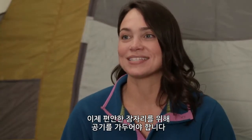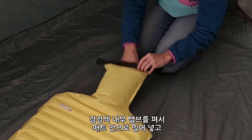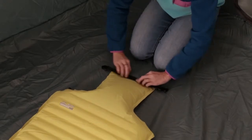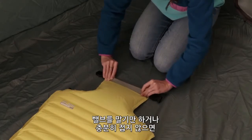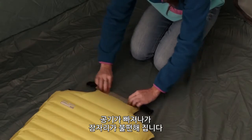Now that we have a cushy place to sleep, it's time to create an airtight seal. Tuck the black inner valve flat into the pad and tightly fold the valve exactly seven times. This will ensure that the pad won't lose air through the night. Simply rolling the valve or not folding the valve enough could lead to air loss and an uncomfortable night on the ground.